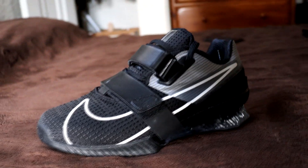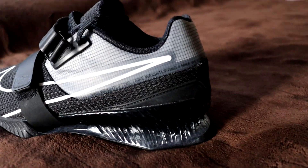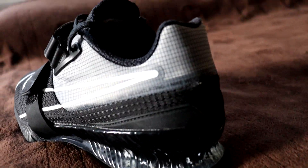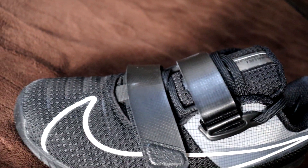Today I'm going to be reviewing the Nike Romaleos 4. Two quick disclaimers on the review. The first one is that I'm definitely not a shoe expert, so I won't be able to go in depth about the materials of the shoe and stuff like that. I can give a pretty honest opinion of it though because I did get two good sessions out of it.